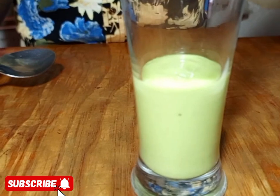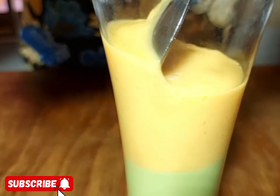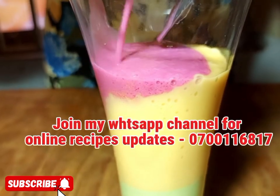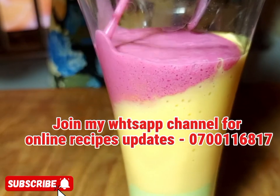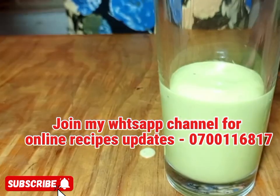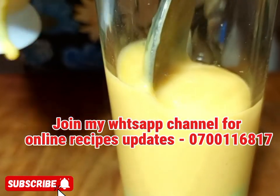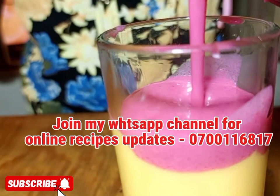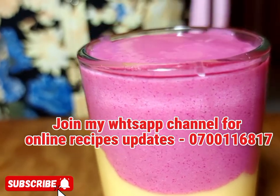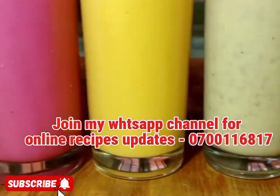Now we are going to make the layered mocktail smoothie. Start with the heaviest one — avocado — then add the mango smoothie, and last add the beetroot smoothie to create a layered look. You can do this from my kitchen to your kitchen. Start with avocado, then mango, then beetroot. Don't use food colors — the fruits have natural colors and natural flavors.